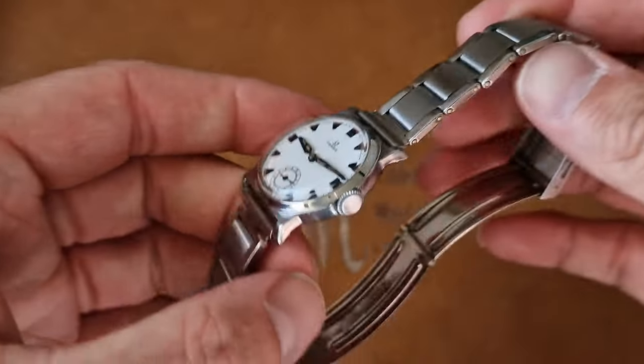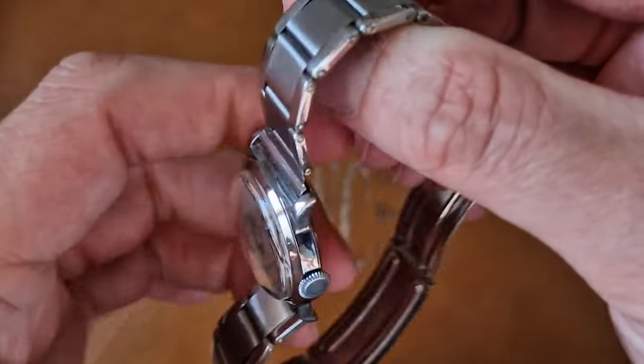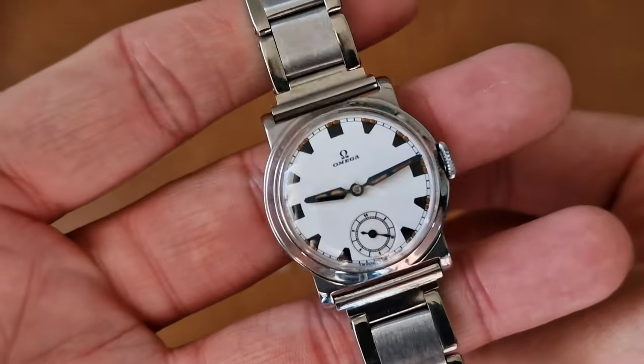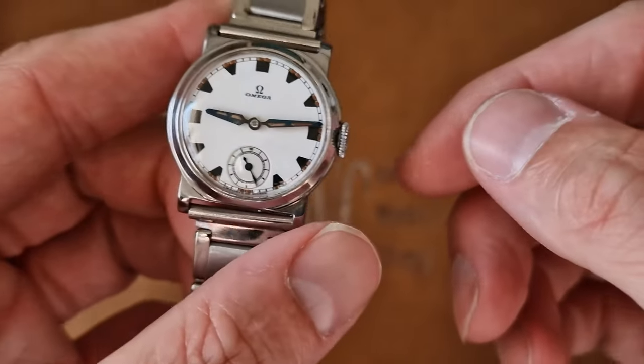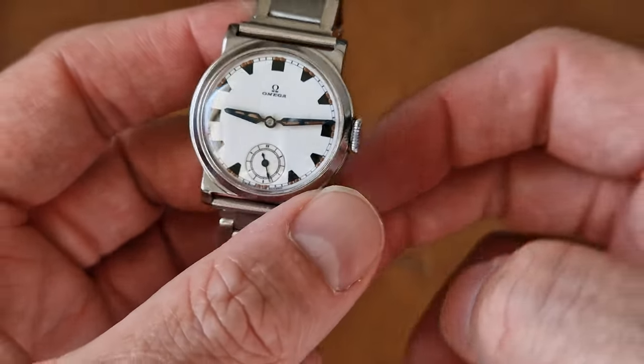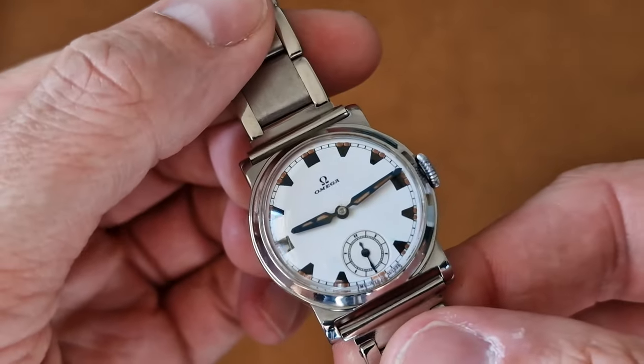This is a very early piece — probably the earliest Amiga watch we have in stock. This is a 1934 stainless steel, very Art Deco influenced manual wind wristwatch. It's a 1934 model 7, reference CK785.